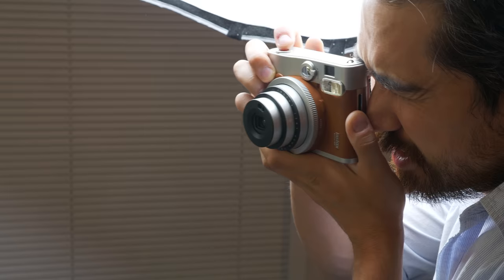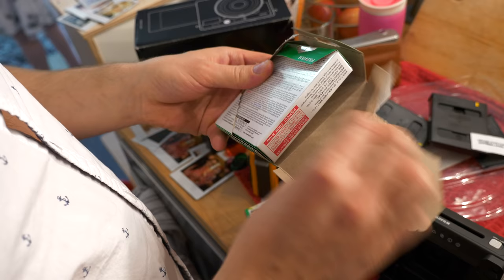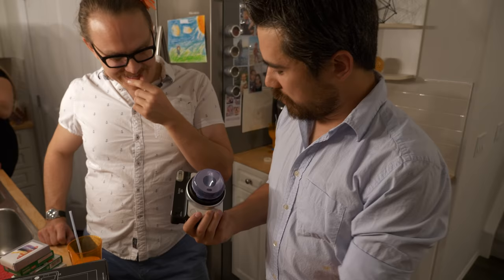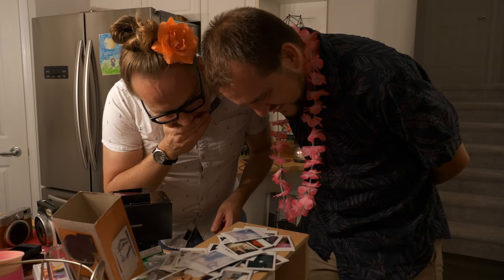I definitely like how the pictures turned out. We've got our sippy cup lid on here because it fits perfectly — I guess it'd be a minus green filter. So we're going to work up top too.